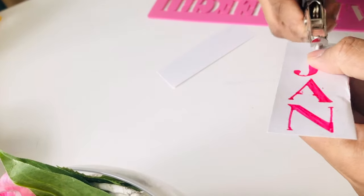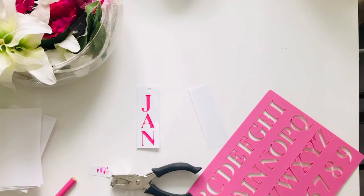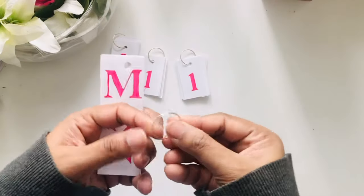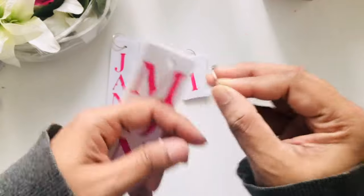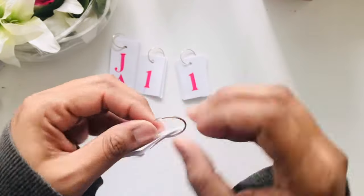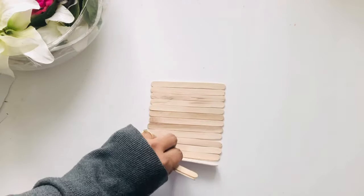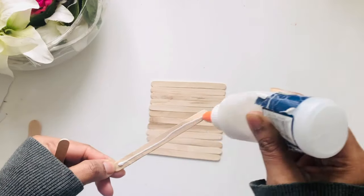Now make a hole with a puncher and that's it — I have completed all of them. I have these rings from my jewelry making kit so I'll put them through the holes. Now I'm going to make the phone stand.